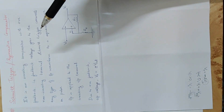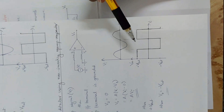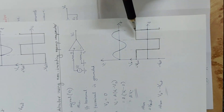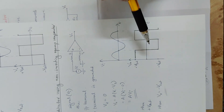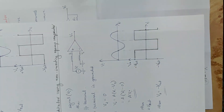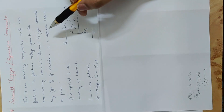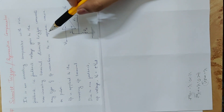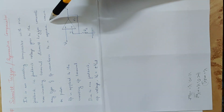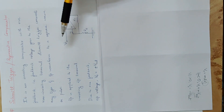Let's look at a comparator circuit. This is a zero-crossing detector with a sinusoidal input, and the output is a square waveform — that is, a pulse — because the output is plus or minus Vsat. The same applies here. The Schmidt Trigger converts any type of input waveform to a square wave. The input is applied to the inverting input terminal with positive feedback.